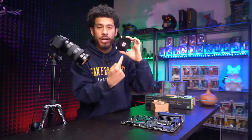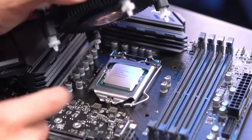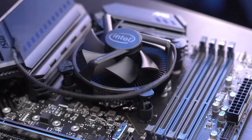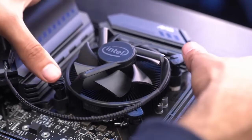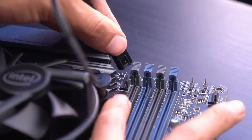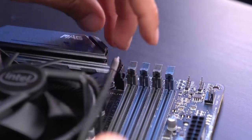The Intel heatsink already has pre-applied thermal paste, so you don't need to worry about that — just be sure not to smudge it. Line up the four points of the cooler with the four points on the motherboard, then push down on opposite ends at the same time and they'll click in. Now connect the fan cable to the motherboard header labeled CPU fan, and tuck in the cable.